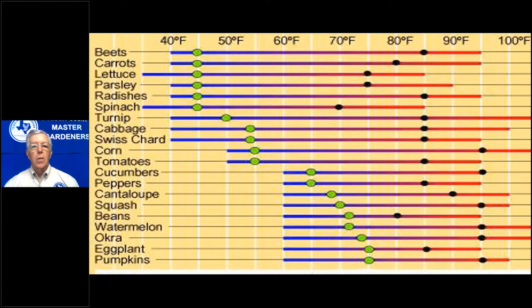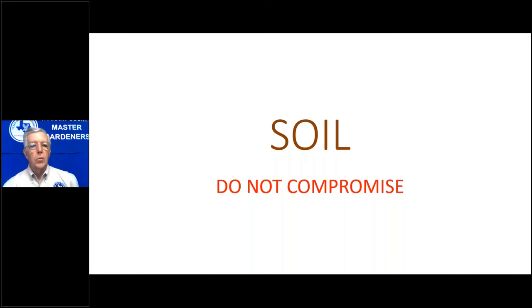Tomatoes like it hot — they prefer about 85 degrees soil temperature, which is why it's best to start them in a greenhouse. Know also that tomato blossoms planted late in the season, around May at 90 degrees, will not set fruit — it's just too hot. One year I replanted tomatoes in May after hail damage, and those had no fruit whatsoever. So if you're wondering why your summer tomatoes didn't have any fruit, that could be the reason.